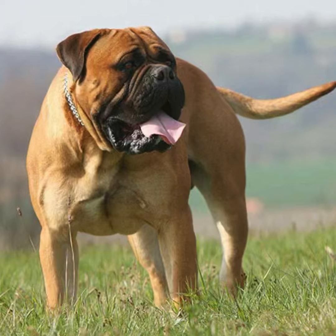The bullmastiff is a bulldog, right? It was made in 1860. It was a dog that they wanted to be a working type of mastiff — a bull mastiff, a bulldog type of mastiff. That's what they wanted.